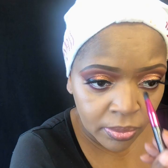Next I'm using the same palette to contour my nose — not something I do every time but I'm doing it with this application. You start where your brow bones are and blend toward the tip of your nose. By doing this with a darker shade you narrow the appearance of the nose. I don't do it heavily — just add a little definition, then blend it out.